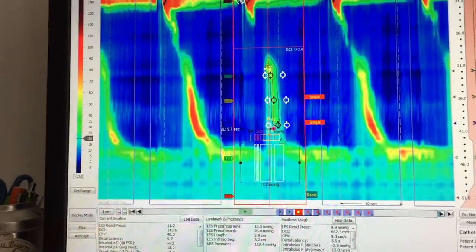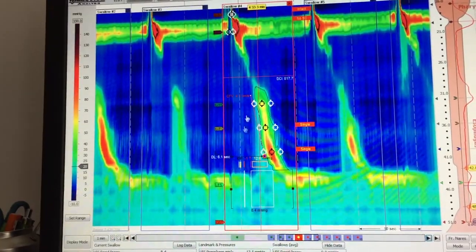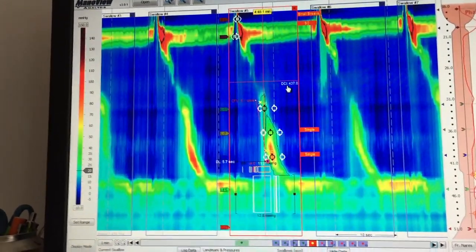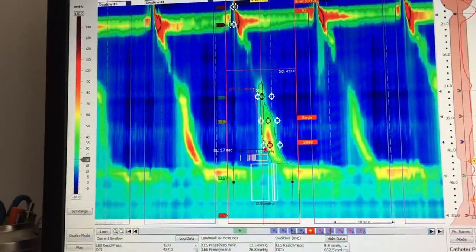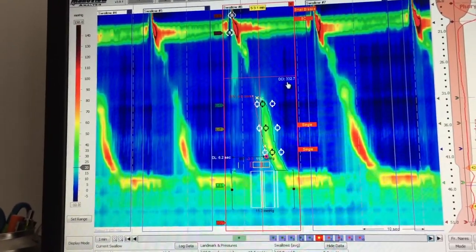Next swallow: normal DCI, normal IRP, normal distal latency — this is a normal swallow. The next one again has a small DCI, so this is an ineffective swallow — the second one. Going to the next swallow: again, low DCI — another ineffective swallow.